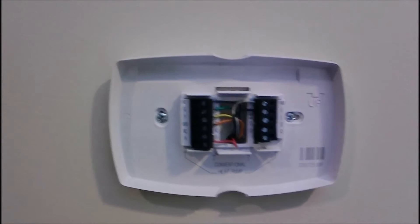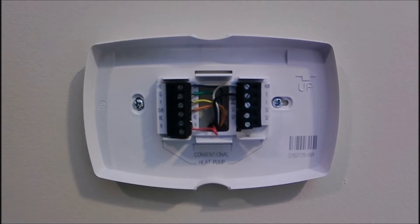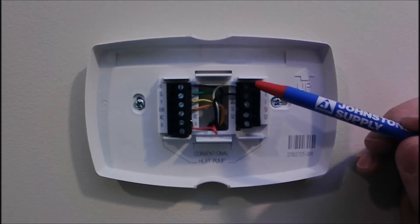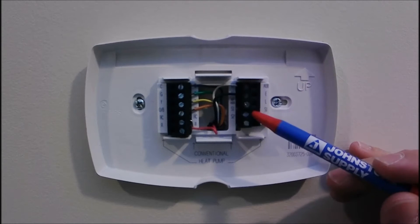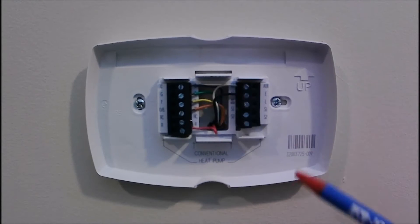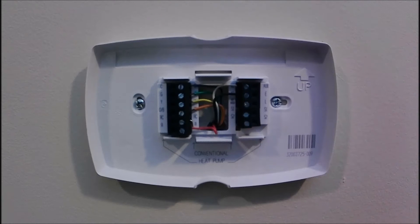Now that we got the thermostat off, since the outdoor unit's not coming on, in addition to doing voltage checks we're going to do a continuity check. I don't have 24 volts on the yellow wire, so I'm going to do some continuity checks and while I'm here I'll just walk you through all of it.